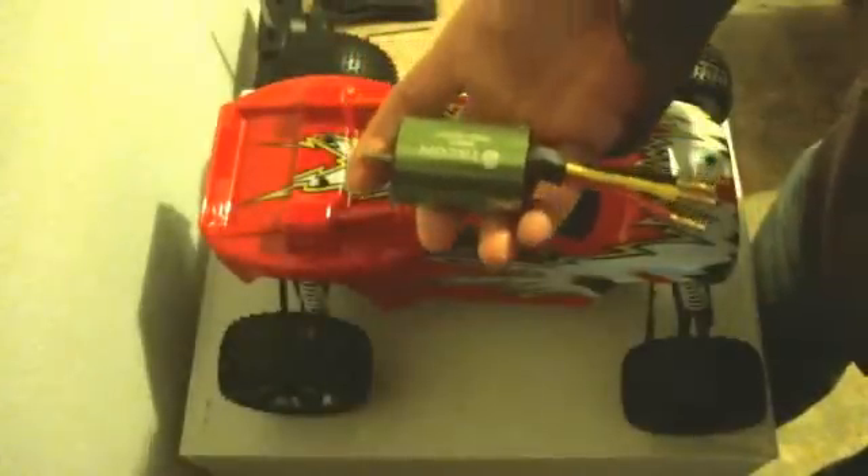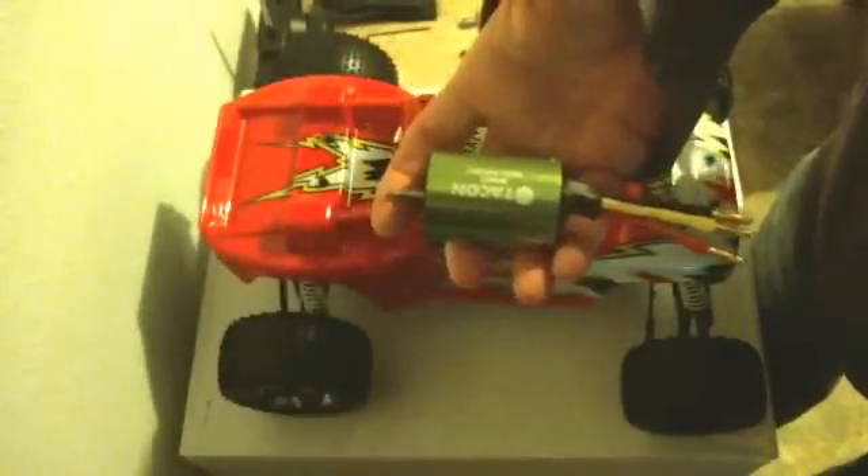Hey guys, this is Matt from Brushless RC Motor. I want to go ahead and continue the build on my Duratrax Evader EXT2. If you look at my last video, you'll see I already swapped out the tranny and diff gears to metal for the brushless setup coming up. This is still the stock brushed motor — I'm going to run a quick couple of test drives on it, then slap on my new brushless motor rated at 3930 kV and see what the difference is between the two.